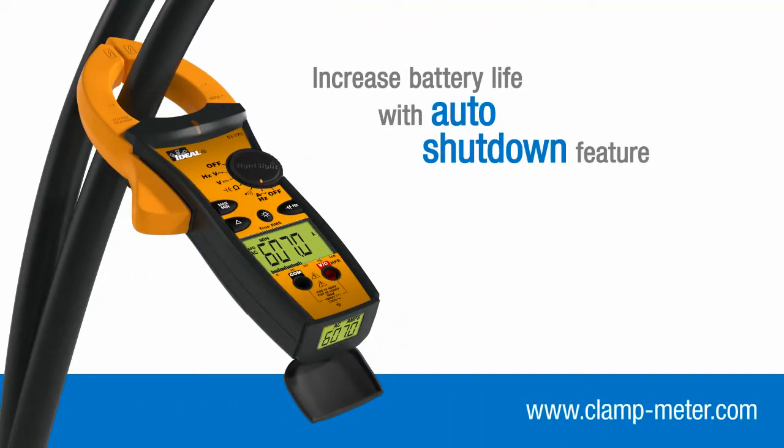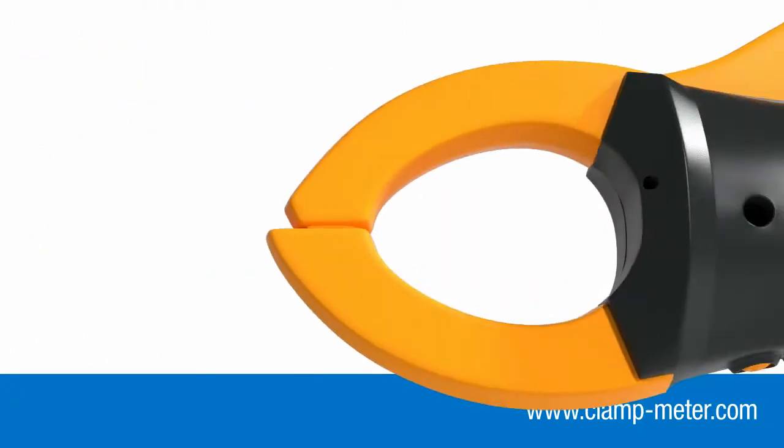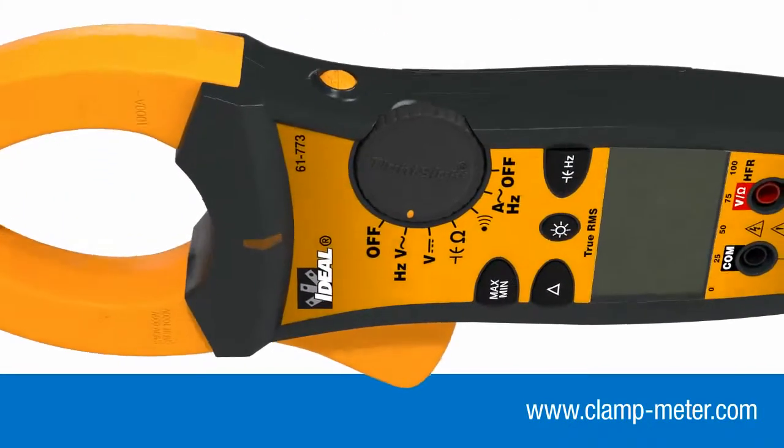TightSight meters will automatically power off after 30 minutes to increase battery life, but you can disable this feature if you need to record minimum or maximum readings over a longer period. A built-in low battery protection feature prevents the meter from turning on when the battery level is too low to guarantee accurate measurements.